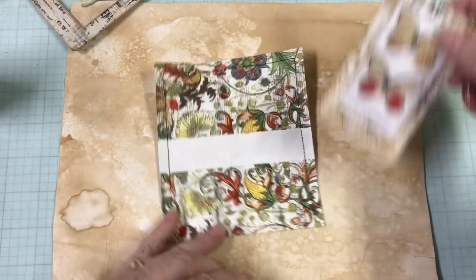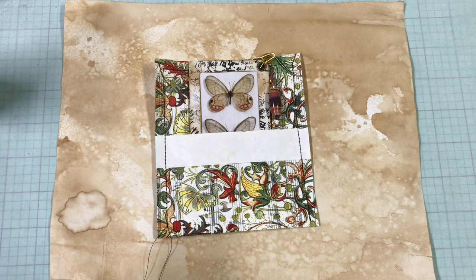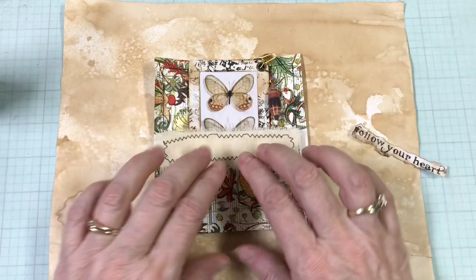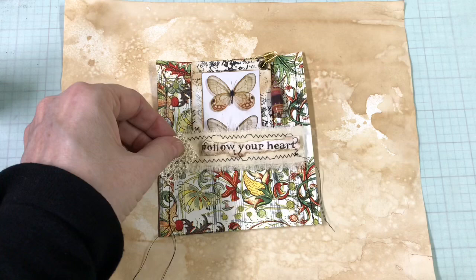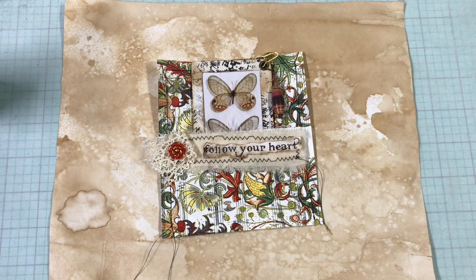I wanted to have a little bit of something along here — I was either going to put a label or something, but then I realized I like this saying. I thought okay, how about if I sew some muslin here and put that on, then put this on here so you can see that saying pretty well. Then I had a little scrap of lace — I thought I could sew that on here with a little button and I thought that would come out pretty nice.